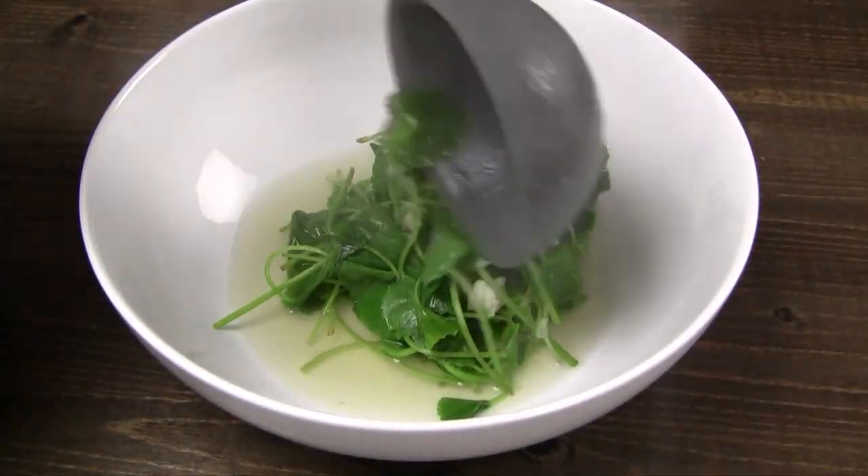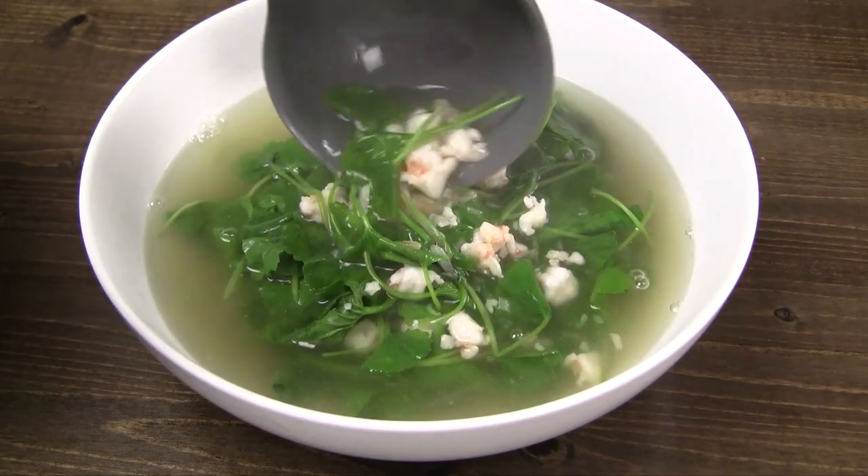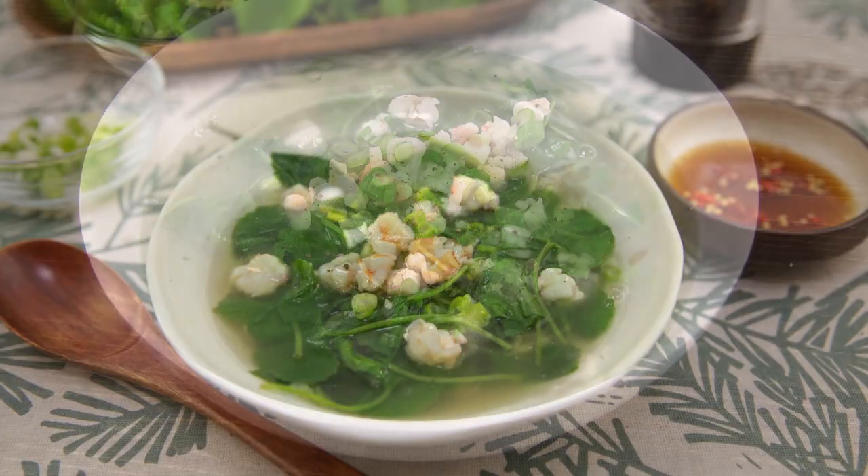To serve, transfer the pennywort soup into a large bowl. Sprinkle the chopped green onions on top and add freshly ground black pepper. Enjoy!